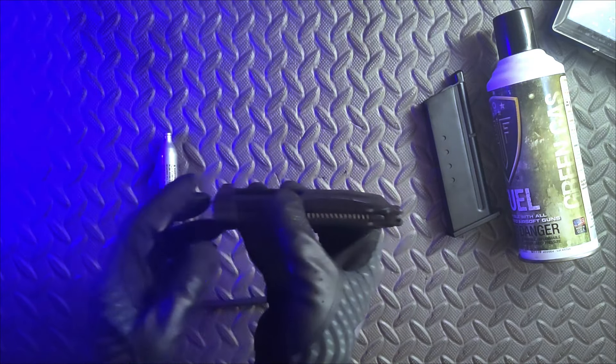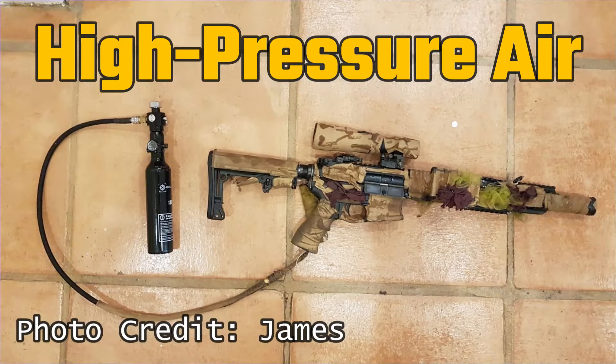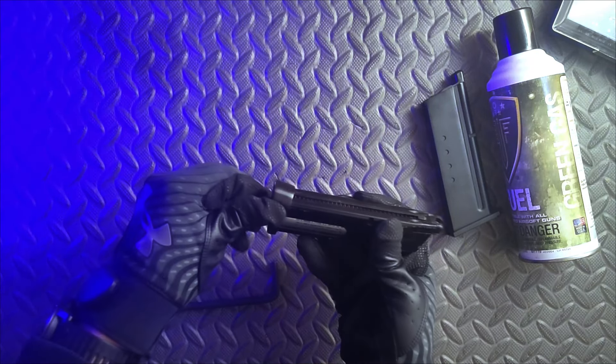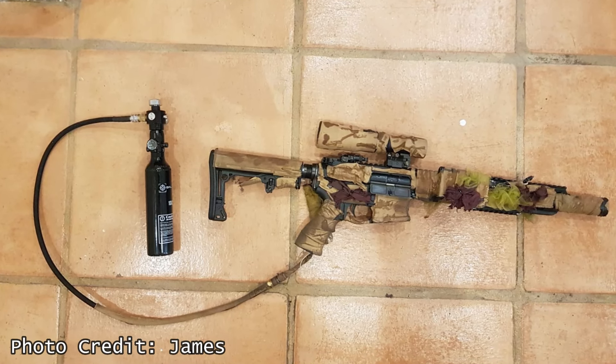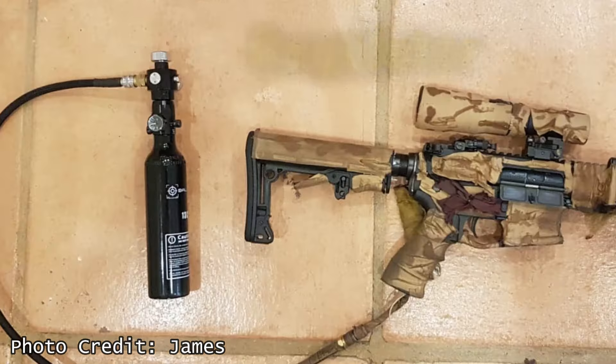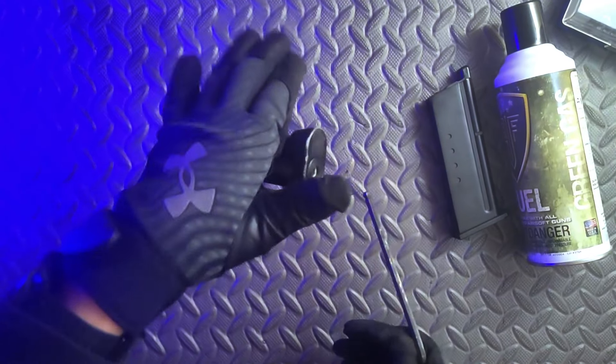When it comes to gas operated weapons, a lot of people will just advise to use CO2 or HPA instead of green gas. The truth is that every gas is subject to the laws of physics, but with HPA systems having so much volume available in the tank and being able to manually vary the output pressure on the fly, they can offer the greatest consistency.